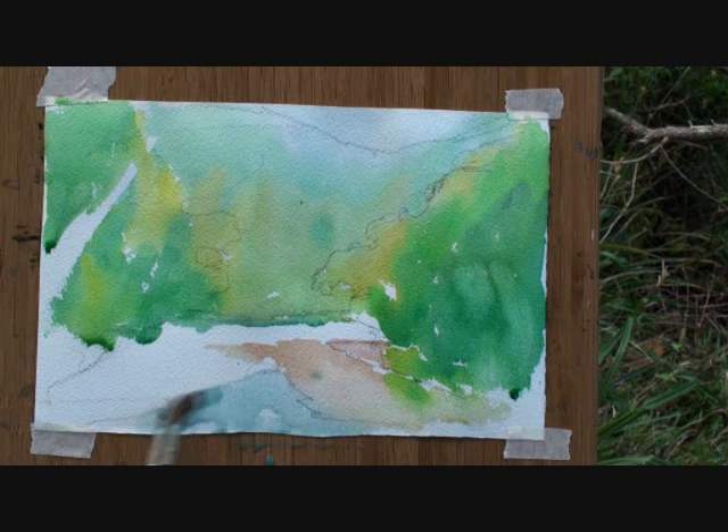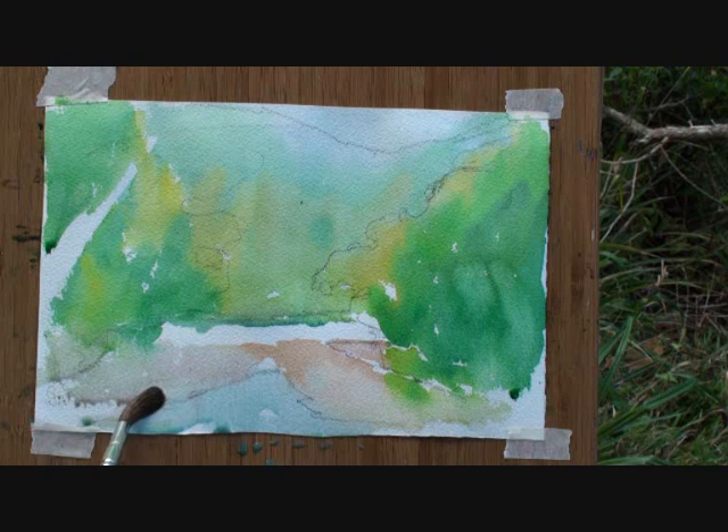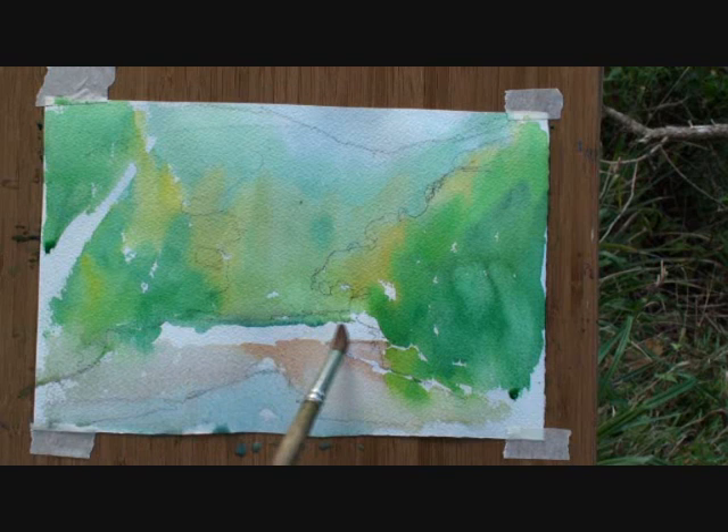We'll just do a mixture like that. Soften that edge. And let's let that dry.